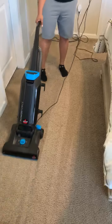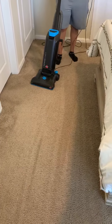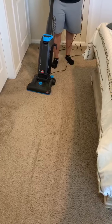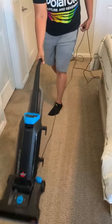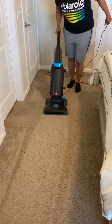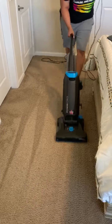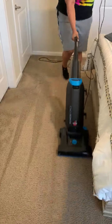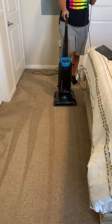And then step three, you're going to go over the vacuum, go over your carpet twice, like this. All right, then you set it up.